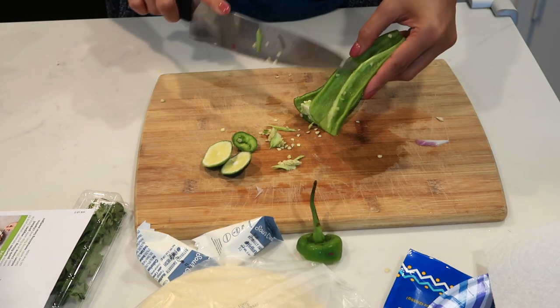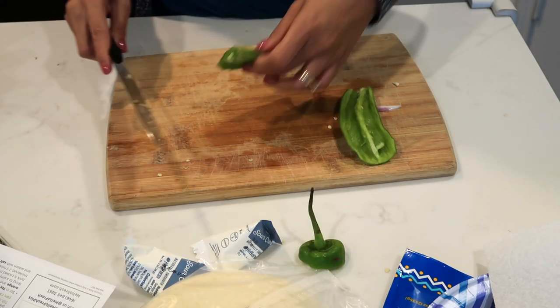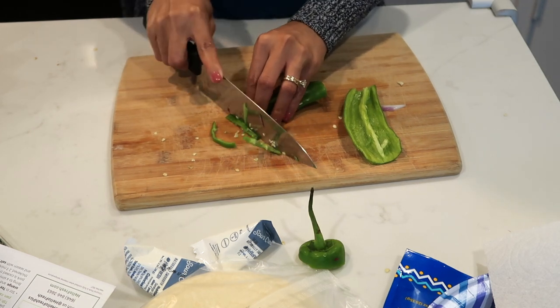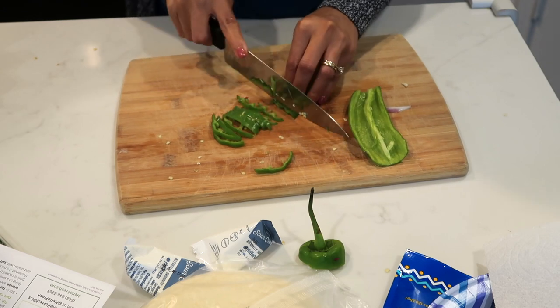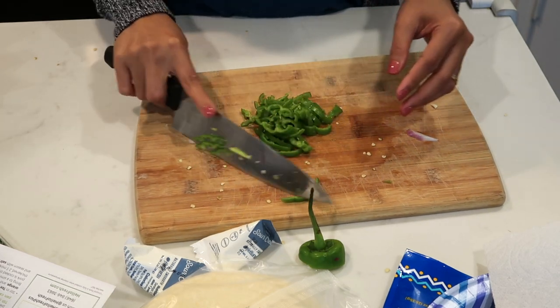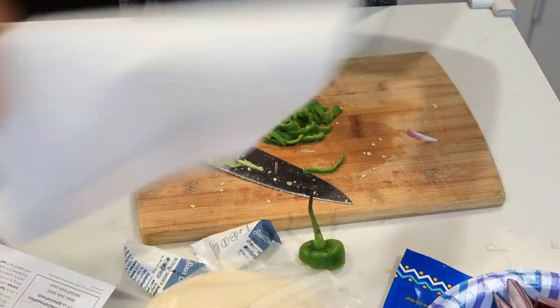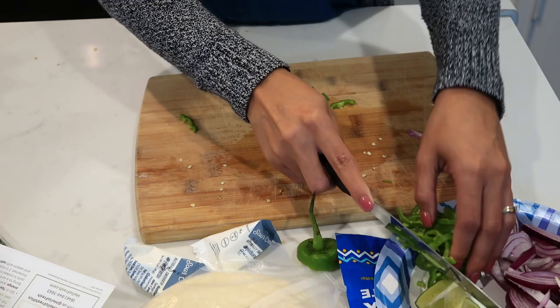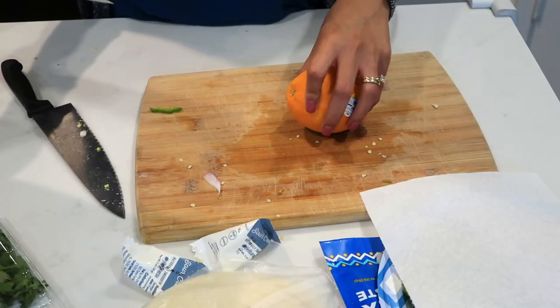Just remove the seed from the green pepper, and then cut it into very thin slices. Now we are done with the green pepper — let's put it in here with the other ingredients.